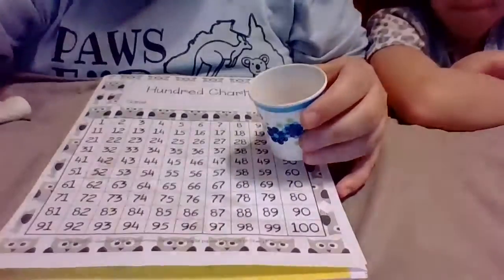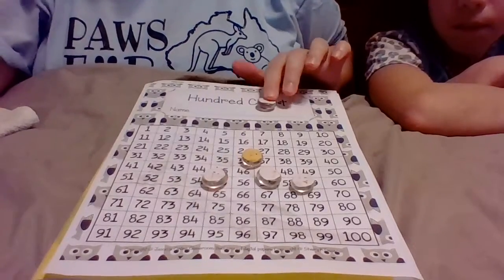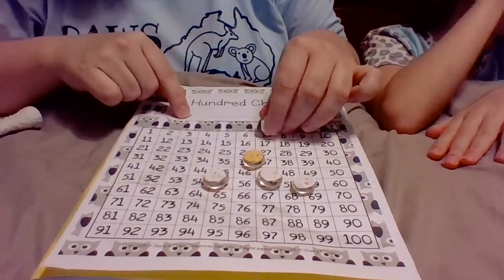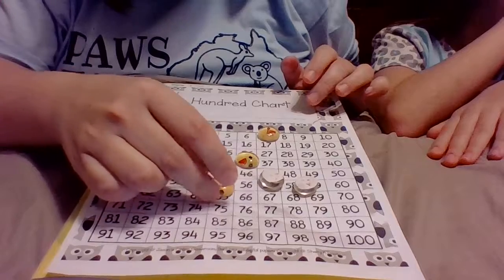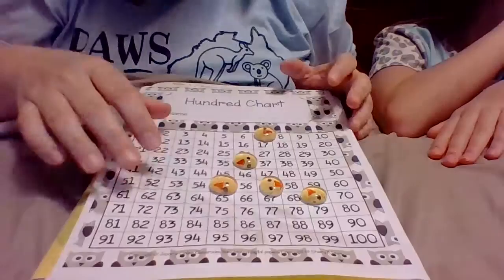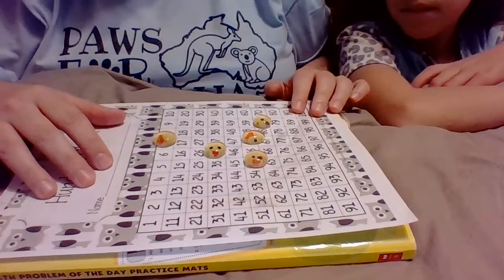Right now I'm playing with Lily, so this is the partner version of Hide It on the Hundredths Chart. I'm going to angle the camera down so you can see my hundredths chart. I'll give them a shake and spill them out. One went flying a little, so I'm just going to pick a spot. Lily's going to look the other way while I place them covering the number closest to where they landed. Then Lily, you can look — it's her job to try to guess all the numbers I'm hiding.